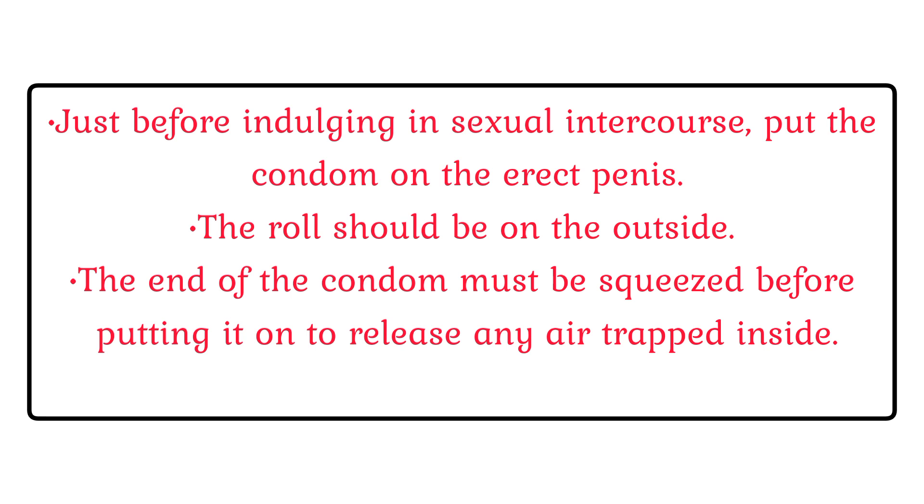Directions for Use. Just before indulging in sexual intercourse, put the condom on the erect penis. The roll should be on the outside. The end of the condom must be squeezed before putting it on to release any air trapped inside.